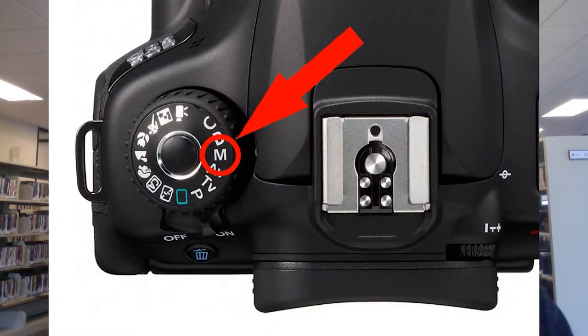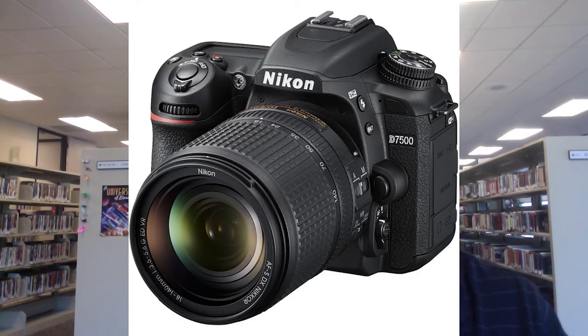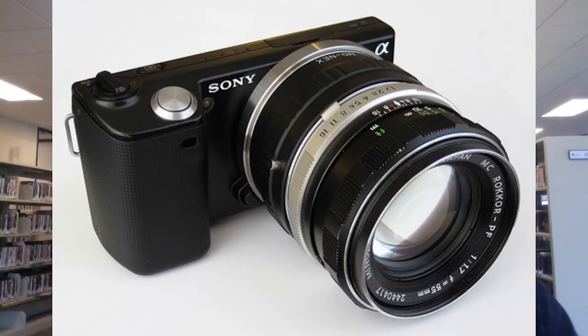To shoot in manual mode on most cameras, you either use the knob on the top of the camera and turn it to M, or you use the menus on the back of your camera. You will need a camera that can be used in manual mode, such as a DSLR, most point-and-shoot cameras, as well as most mirrorless cameras. Unfortunately, most camera phones do not have the ability to shoot in manual mode.